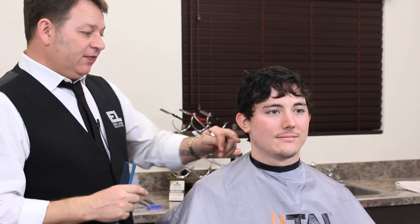When using the artist range for shaving or the nape razor, these blades are touching the skin, so they are a single-use blade.